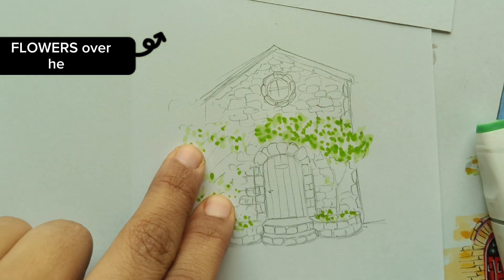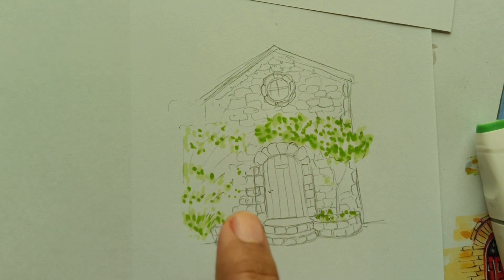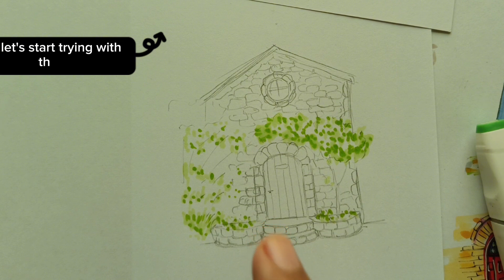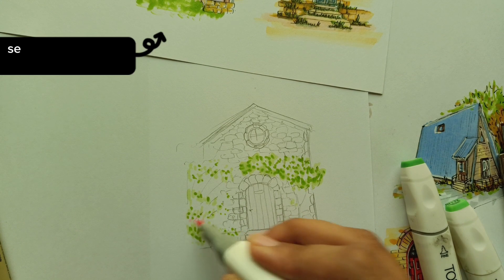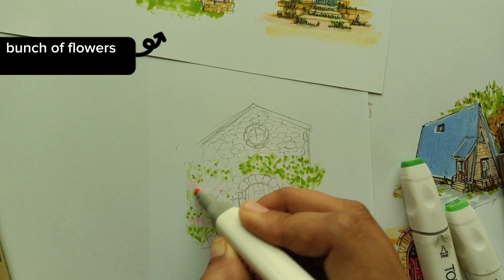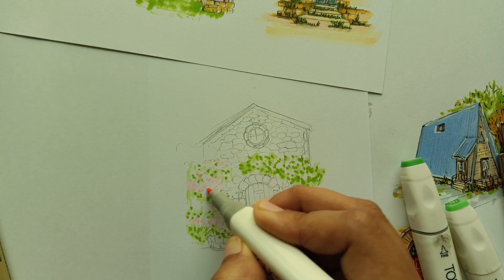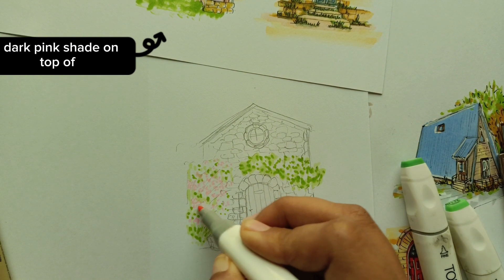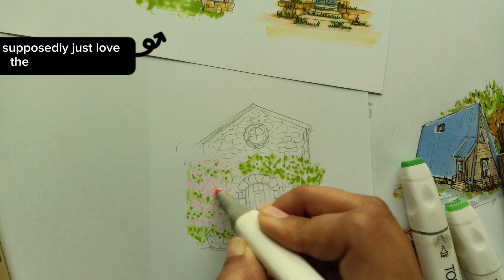We're going to add flowers over here. I missed that there's also another tree, so I'll draw that and add colors. I'm going to draw these flowers in pink. For pink I'm using some light and some dark shades — let's start with pale pink, which is the light shade. Just adding random little bunches of flowers, drawing out the base, and then I'll add a dark pink highlight on top to show depth. I personally just love these pink flowers.